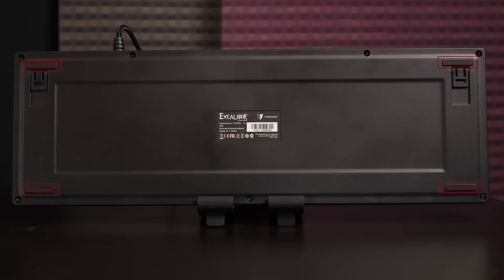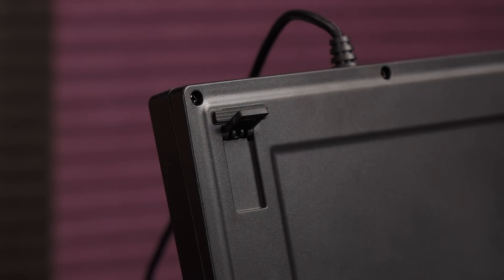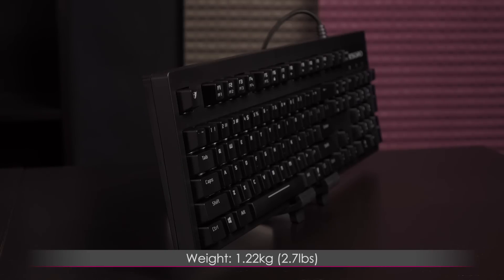On the bottom of the keyboard are thick rubber feet on four corners and small angled feet with rubber stoppers for those who prefer more height. This keyboard measures 450mm or 17.7 inches by 145mm or 5.7 inches by 24mm or 0.9 inches, and it weighs 1.22 kilograms or 2.7 pounds.